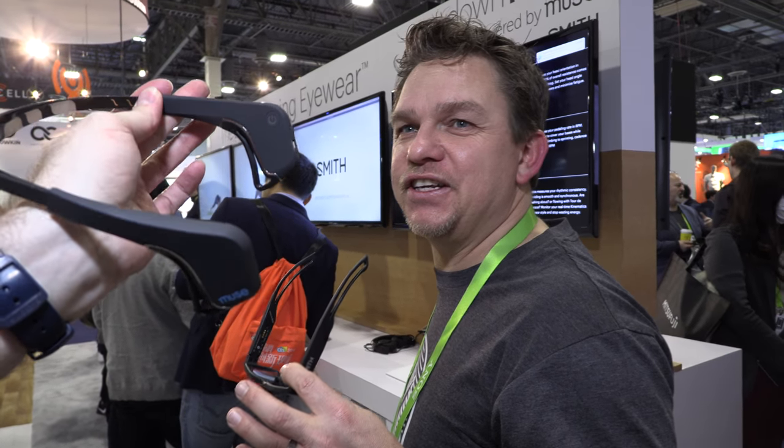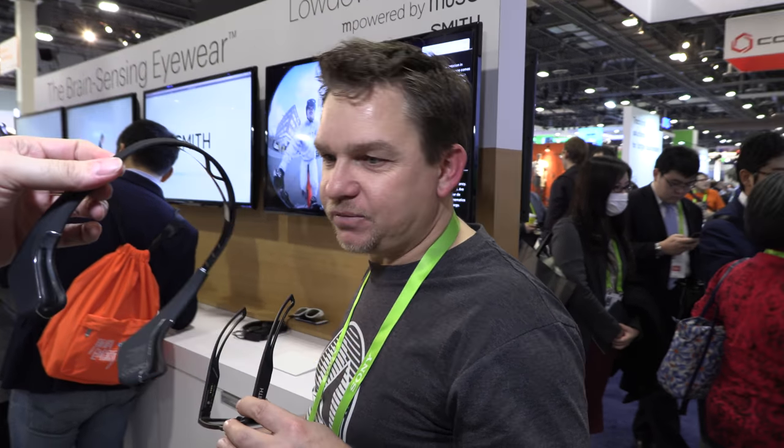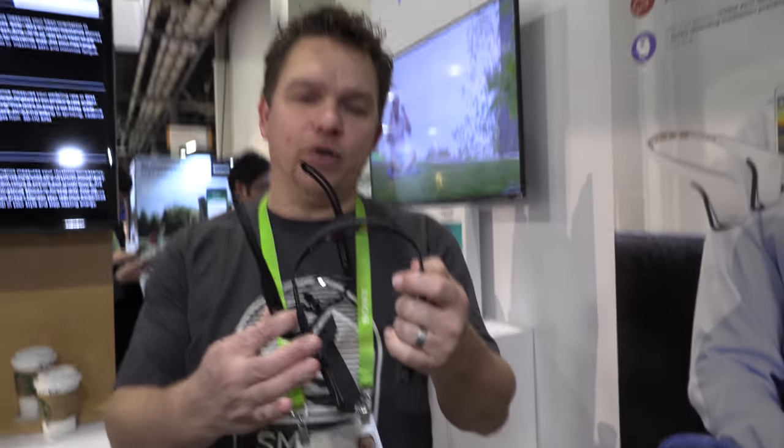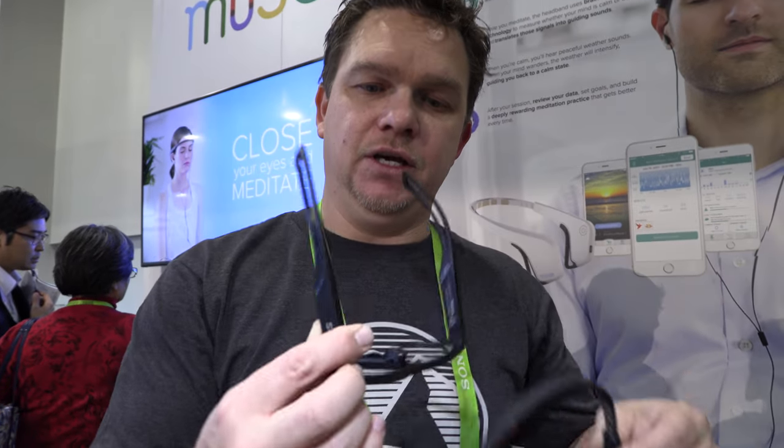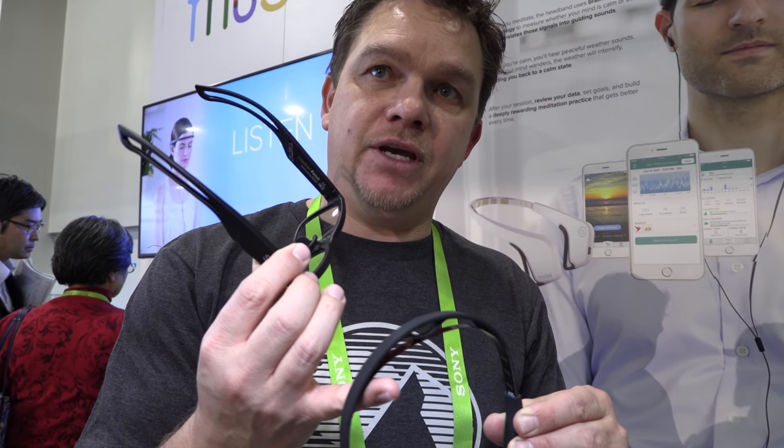I did the first video with the Muse interaction with Ariel five years ago. Has it been several generations in all these years? The algorithm has become a lot better. The product is essentially still the same. The news we're showing here is that we've taken this entire device and put everything it can do and more into glasses — and it's actually more accurate because of the placement. It's right on the nose.